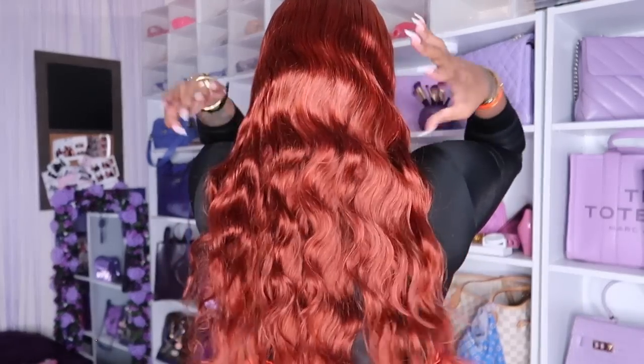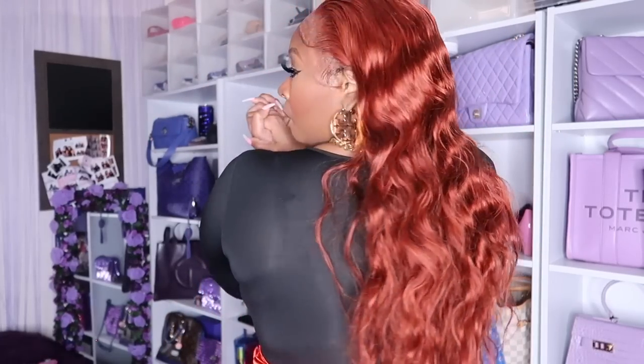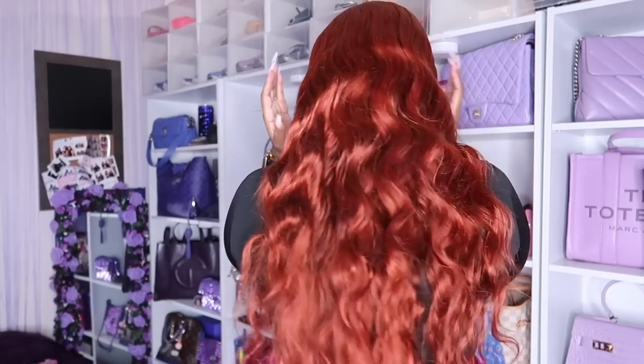I absolutely love Unice Hair. This beautiful red, orangey, bronzy look is real simple but real effortless. I love this. So if you're interested in this video and how I got this complete look and where we're going, please continue to watch.